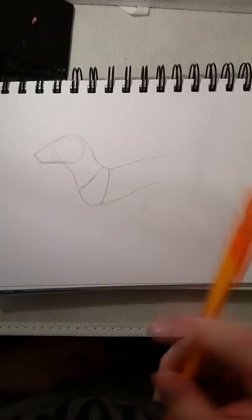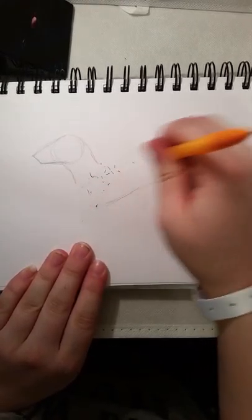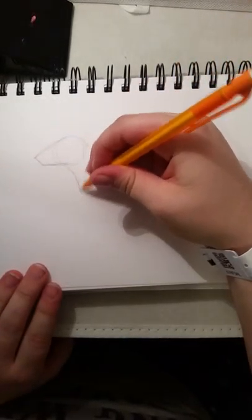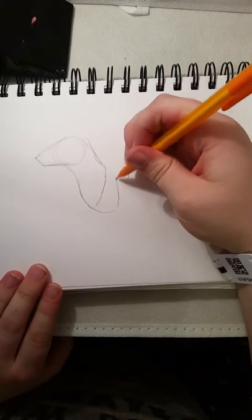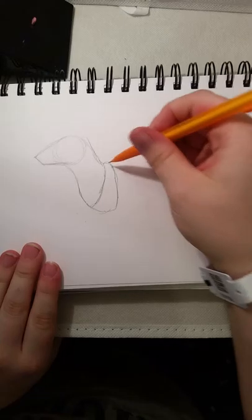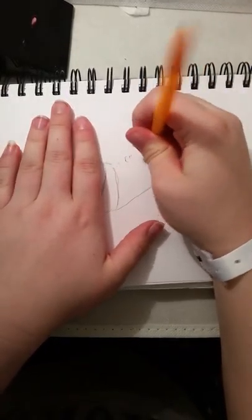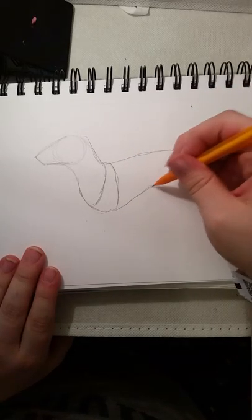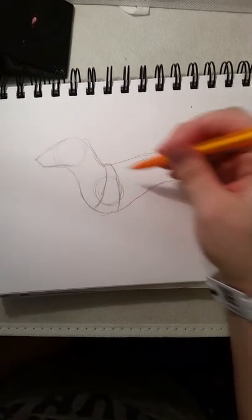That looks a little disproportionate. I'm looking at a reference right now, and I did this earlier today and it's not going well. This one is smaller than the one I just drew though. Then this is like the shoulder area kind of. Now you go up like that — not curve the back so much though. I'm used to drawing dragons. Greyhound's backs are kind of straighter.